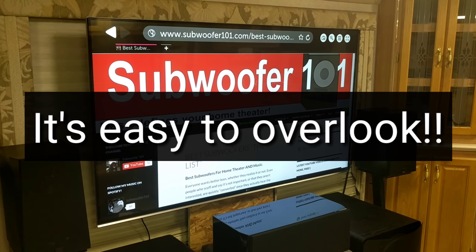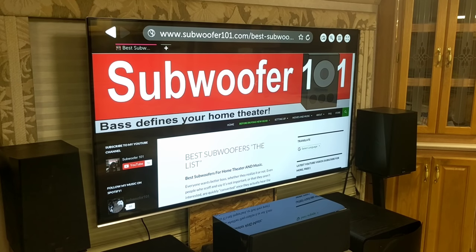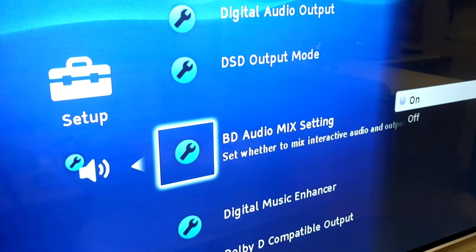I finally got that switch and got Atmos playing. I sent the Blu-ray player directly to the amplifier and disabled the BD Audio Mix setting.